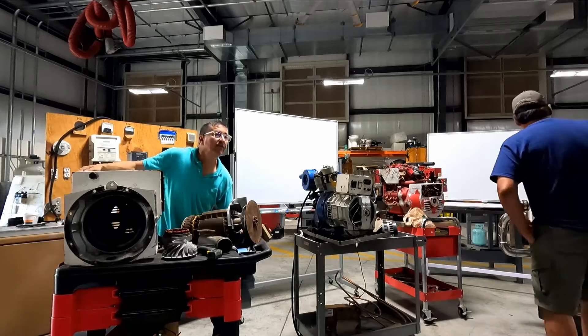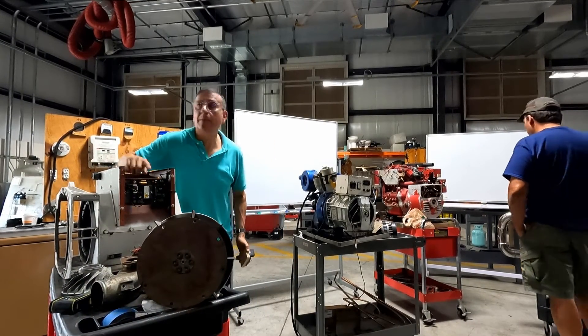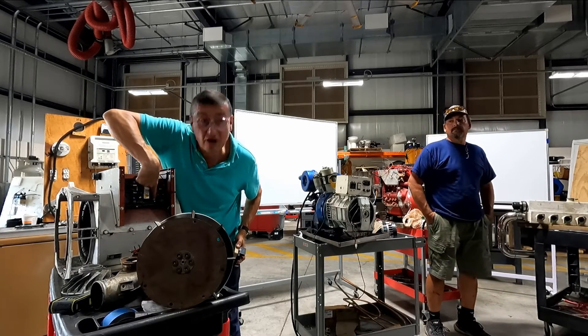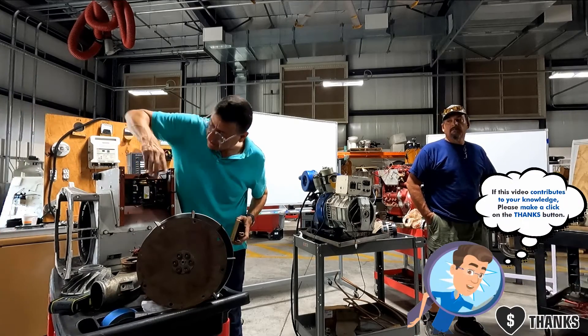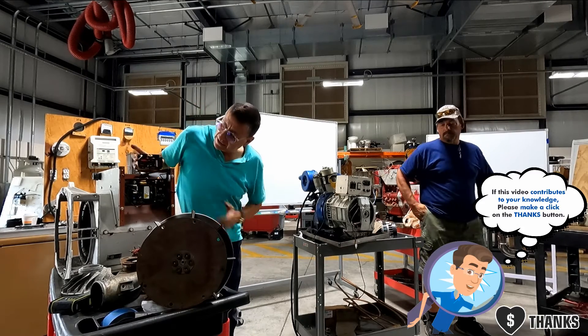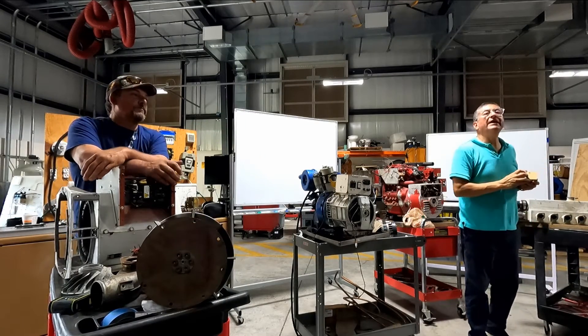Look at the voltage regulator here. You can see one spot for volts, one spot for gain, and one spot for the other - one, two, and three. This is the voltage regulator, and those are the capacitors that can explode. This is exactly the same model.